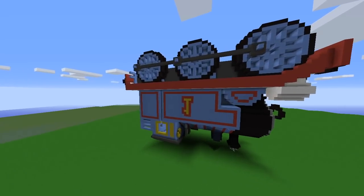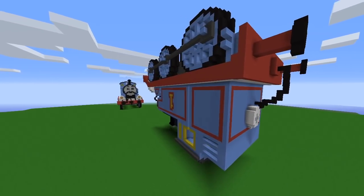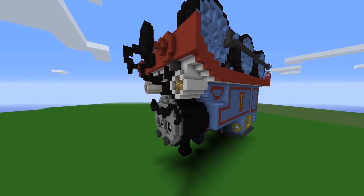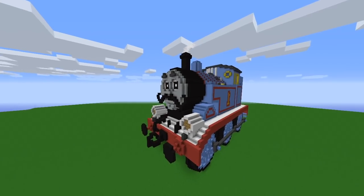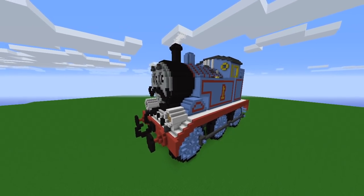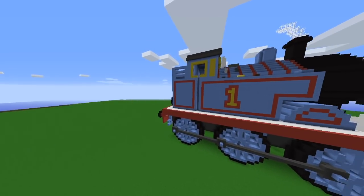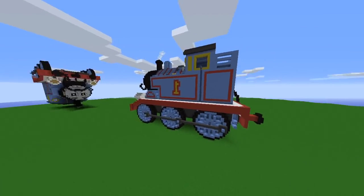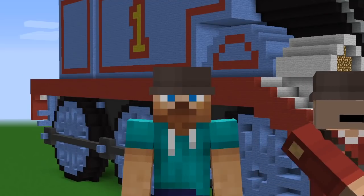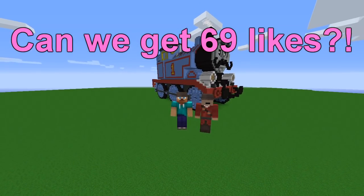Let's give a 360 tour real quick. That's the side, that is the back — didn't know he had a tail. There's the other side. It's so good and there's the front. I prefer right side up. The side — so good, the back — so cute. I'm loving it. The left side, back to the front. That's it! Thanks for watching, leave a comment for what we should build next time. Bye!